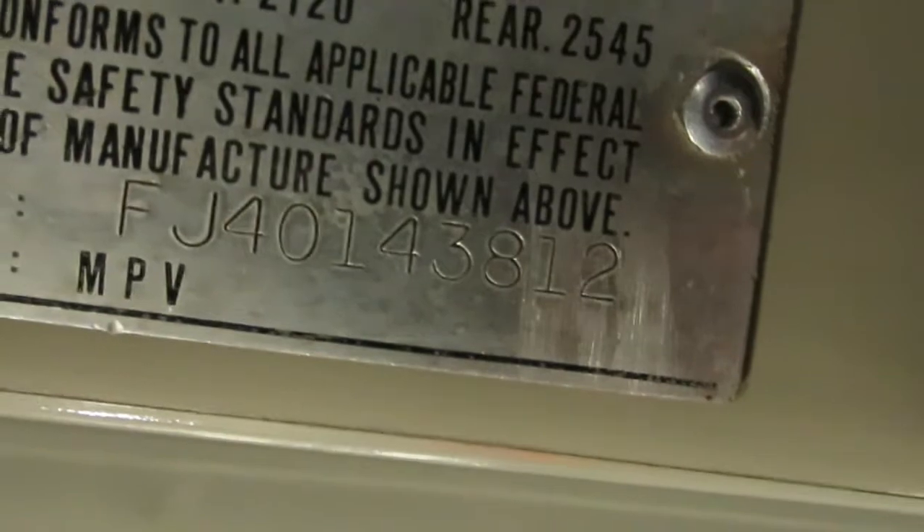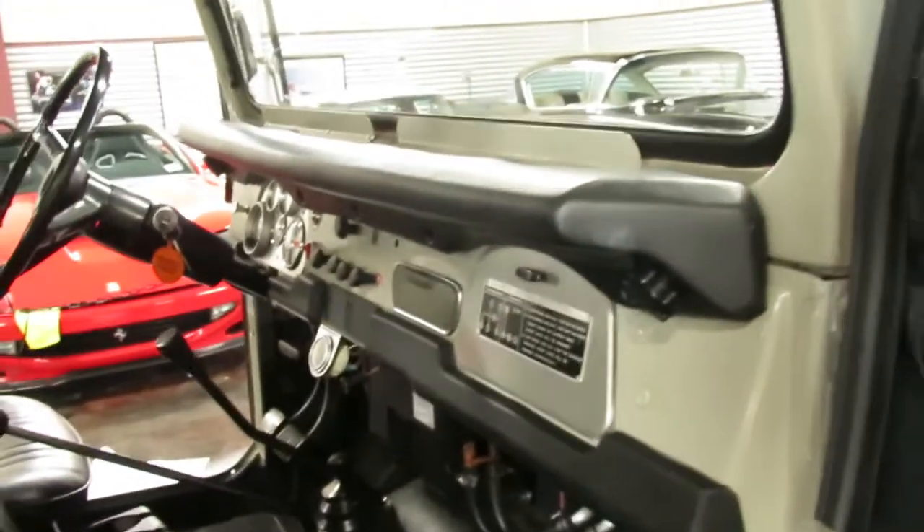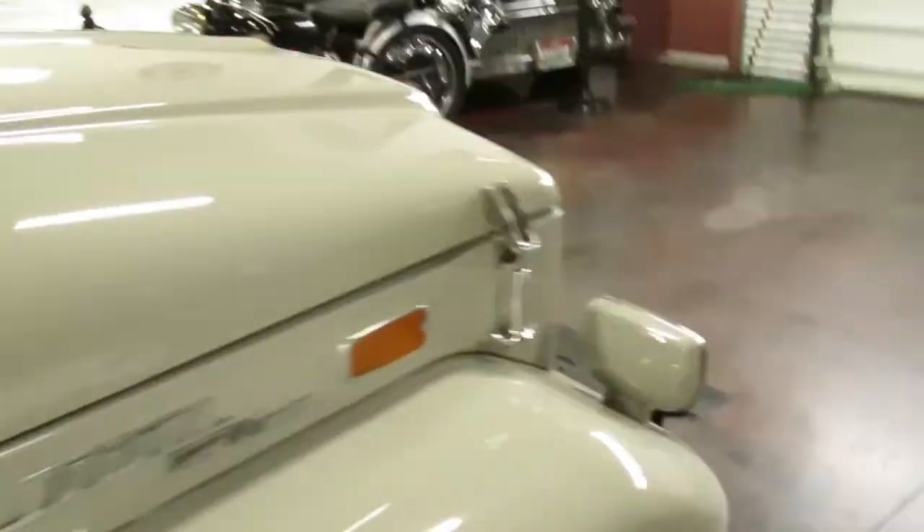Ending in 3812 — and why I mention that is the body does match the frame. 3812 — that is a match, and it's good to know that this FJ has been together its whole life. Sometimes you will get a body swap where the body and frame don't match up. Let's take a look at the engine.